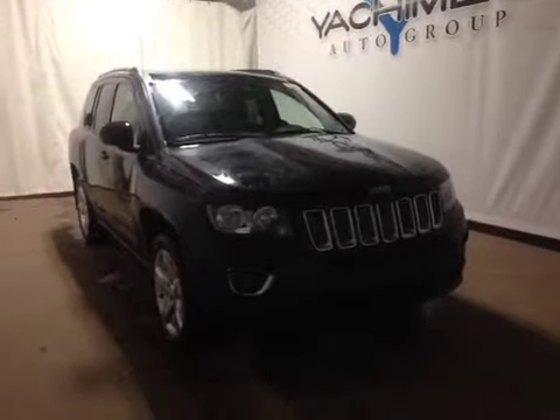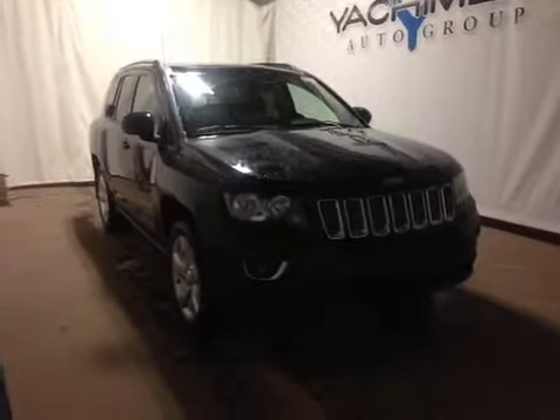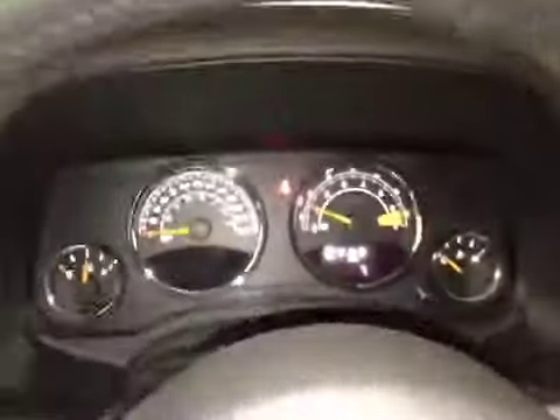Thanks for visiting. We're proud to show you this 2015 Jeep Compass. On the driver's side we have car windows, car locks, car mirrors, and here's your dash.